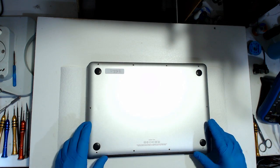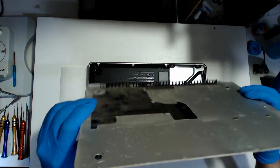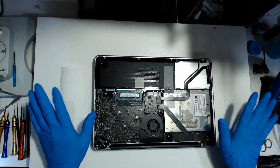Hey everyone, Paul Daniels here from WhatUpXDaily. Welcome back. We've got an A1278 that's come in. It's not powering up — it was intermittently powering up and now it's completely stopped.